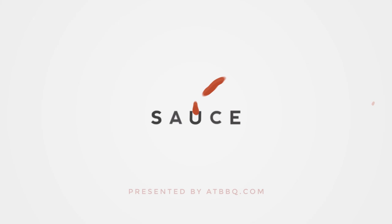Hey everybody, I'm Chef Tom with ATBBQ.com, and today I'll be cooking barbacoa. Now barbacoa is one of those things that can mean many different things to many different people. This is something that actually originated in the Caribbean, but it's most common now in Mexico.